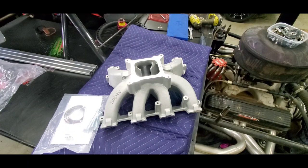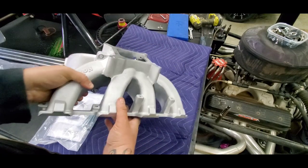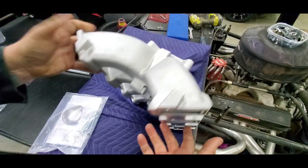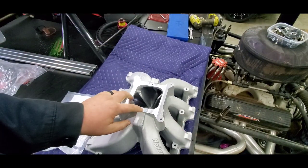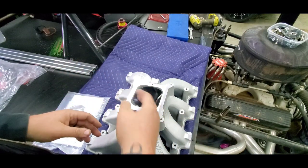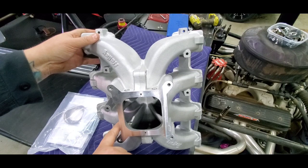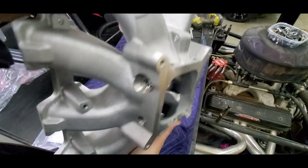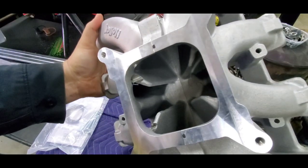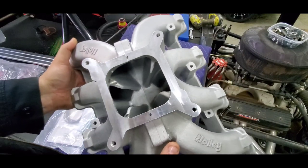Next we've got the Holley 300-291, an LS3-style 4150 flanged race intake. It's a split design — in the center it's bolted together, you can see the o-ring or gasket right there, so you can split it into two halves and port everything, which is cool. What I don't like is they drilled for vacuum here, here, and here, but they drilled and machined into the runners with it.